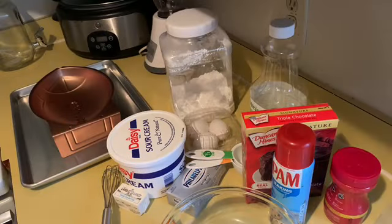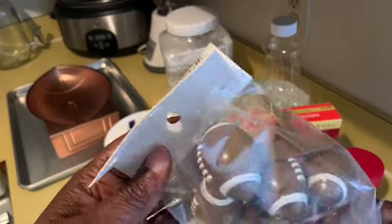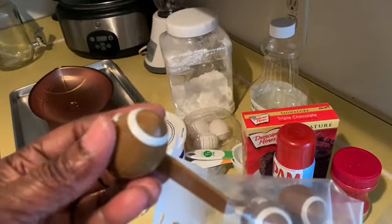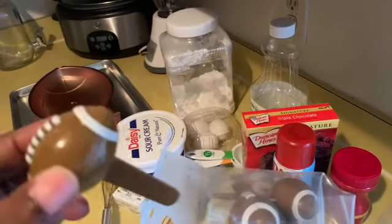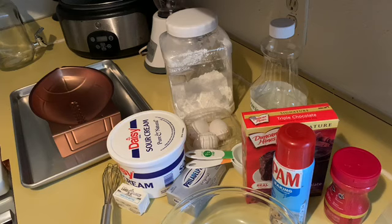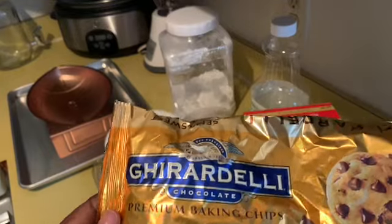I'm about to show you the ingredients — let's get ready to rumble. Ms. O is always trying to find the cutesy stuff. I found these little footballs at Michael's with my 50% off coupon, and what we're going to do is stick them in the cake. It's pretty cool. And we're going to make the ganache out of the Ghirardelli semi-sweet chocolate chips.